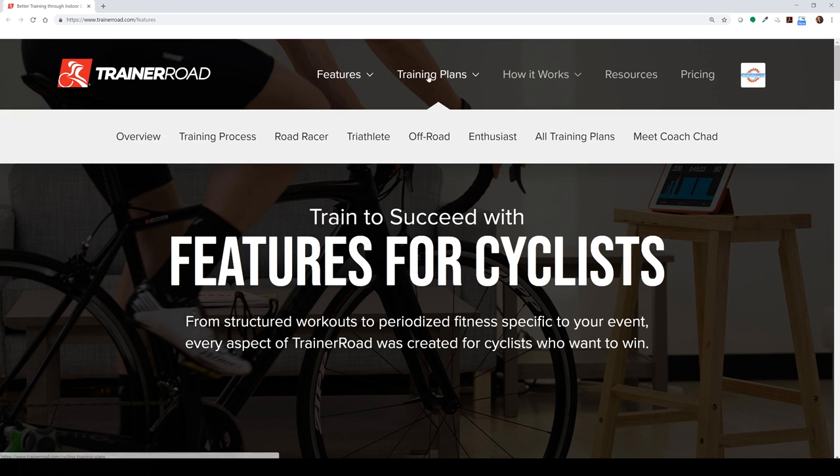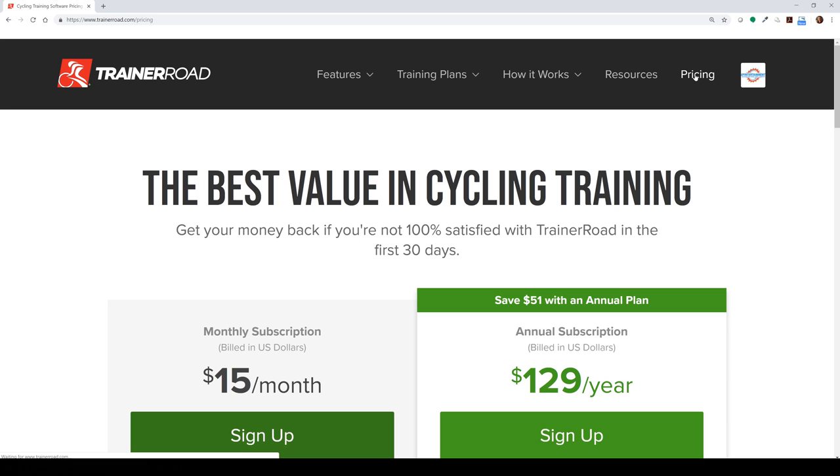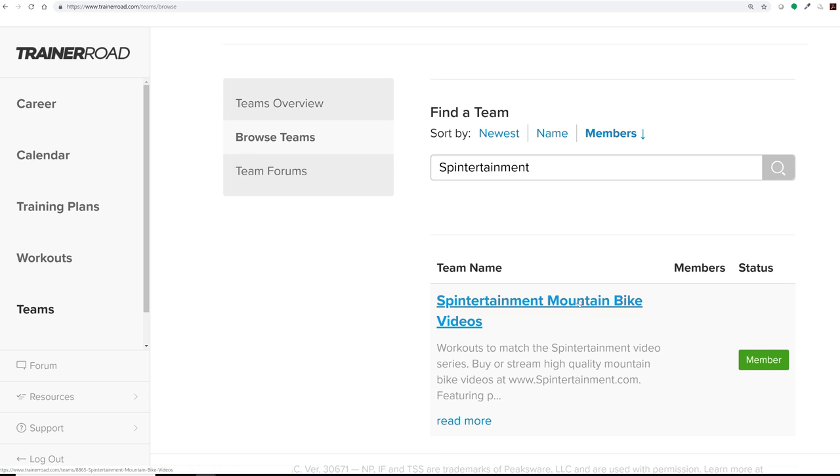TrainerRoad is a fee-structured system, but I think you'll find that the experience is well worth it. There are a few ways to do this — I'll quickly show you how. First, log in on TrainerRoad.com, search for and become a member of the Spin Entertainment Mountain Bike Video Team.